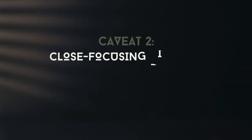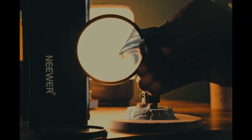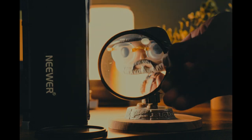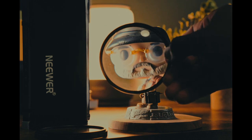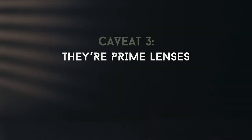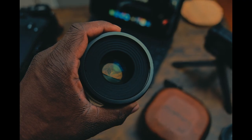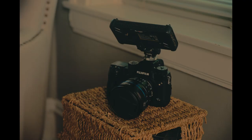Number two: the close focusing distance. The minimum close focusing distance is not great at all, which is a limitation of this lens set. I do have some cheap diopters I found on Amazon that I'll be testing out to see if they can help with creating detail shots. If you know of any better lenses or diopters, let me know in the comments. Number three: they are prime lenses. This means when one of these lenses is on the front of the camera, you are locked into that focal length — you cannot zoom in. I see this as both a limitation and a motivator, because it will force you to be creative when getting your shots.